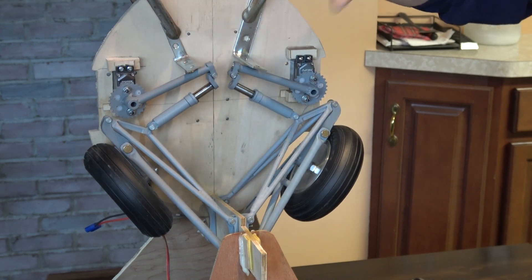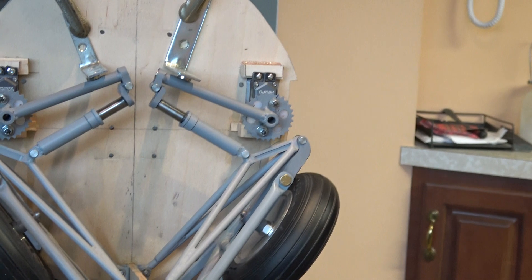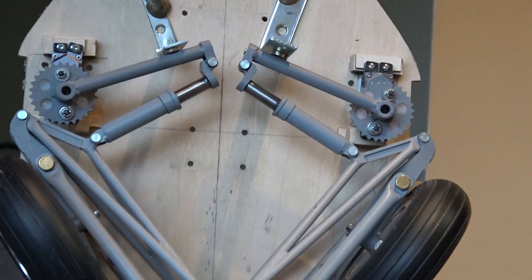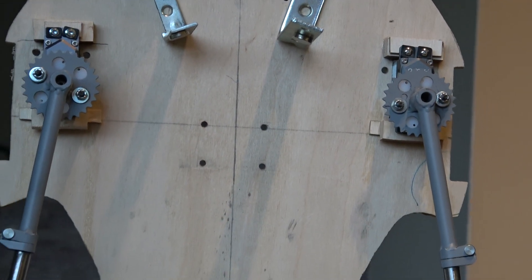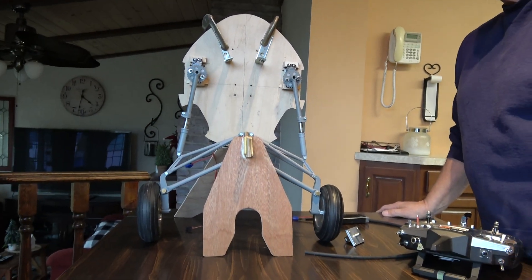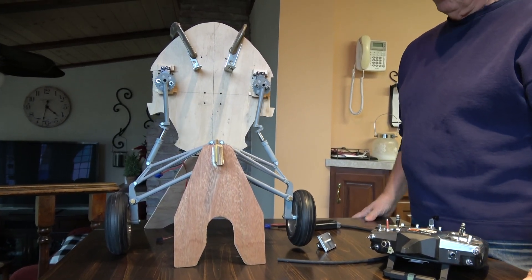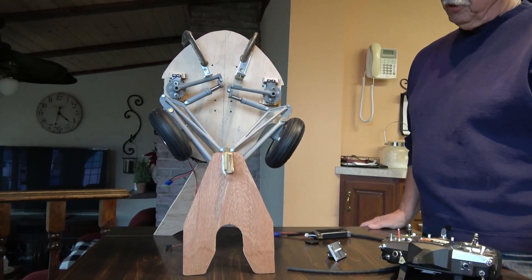The magnets at the top take the pressure off the servos as you're flying. But it's not enough magnetism to hold them up on their own. When you turn the switches, they go down. They work very well — this is pretty much what's going in the plane. Why I'm doing this video now is because I'm ready to install them. They work first time, every time.